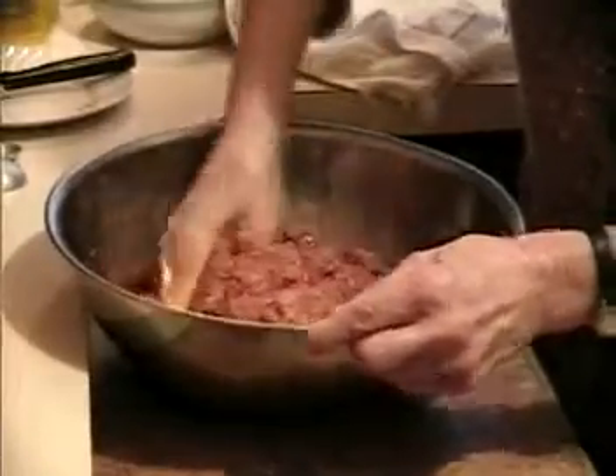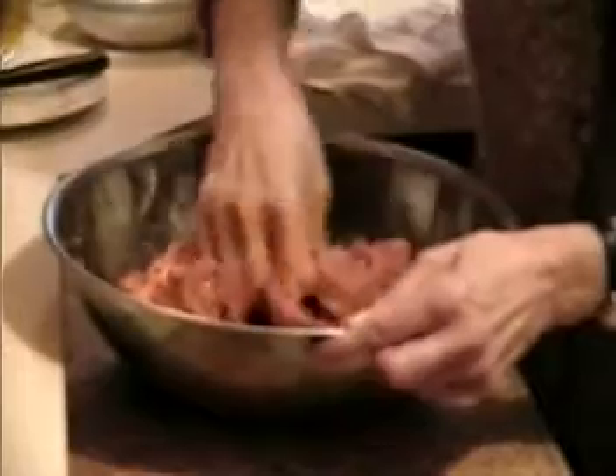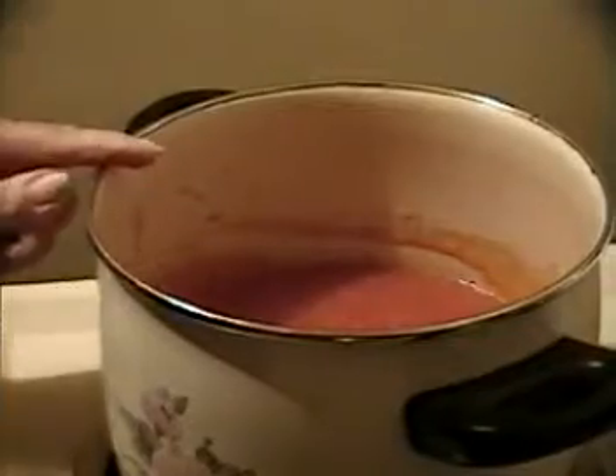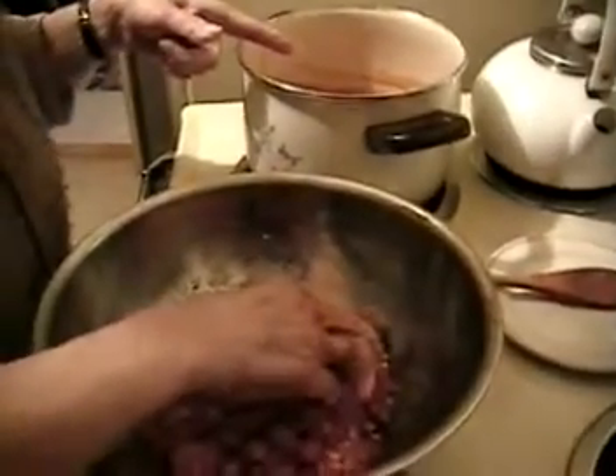Now it's all mixed up, so we can put it into the tomato sauce. Pause this then. This one is nice and slow — it was simmering, boiling. You can see it starts. I just stirred it before I took off the lid.